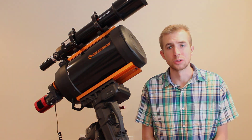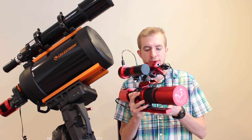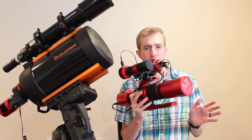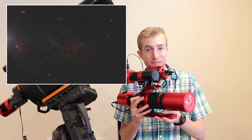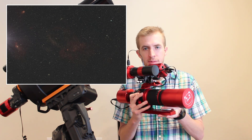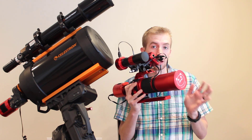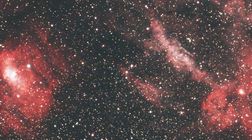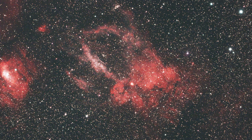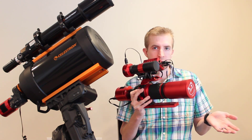At F5, you do see the transmission of the Hydrogen Alpha Line start to drop off a little bit. I believe at F5, the transmission for the L-Extreme is around 50% for the H-Alpha Line. Here's an image I took of the Lobster Claw Nebula with the William Optics RedCat 51. This is a 10-minute exposure and I'm not picking up a whole lot — I had to stretch this quite a bit to pull it out. The Bubble Nebula on the left is quite overexposed, so it did pick that up pretty well. So at F5, performance starts to drop off a little in the H-Alpha range, but it still works out pretty good.